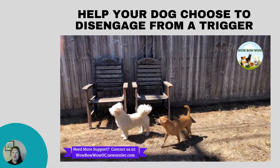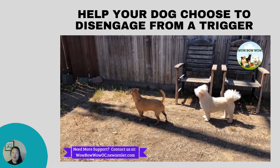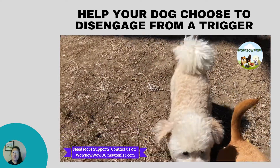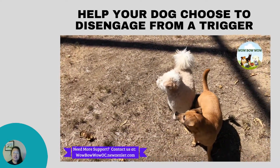Here's a video of my Danny and Jill being taunted by a squirrel. I focus mostly on Jill the Chiwini because she is more overly reactive than Danny, but I reward both for disengaging.